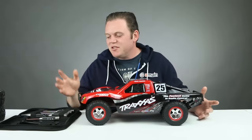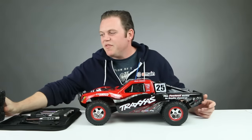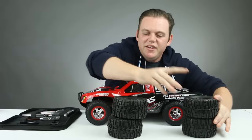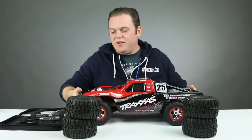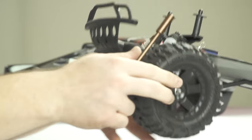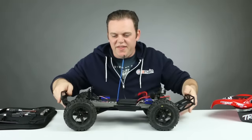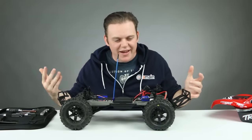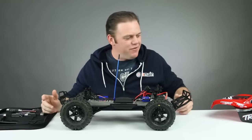We're ready to tear into this truck and start wrenching. We've got our tools and our tires out of the package, so let's dive right in and start swapping tires. We've got the tires on — really easy and painless. You can tell that the taller tires just make a huge difference. Those tires make this thing look super aggressive.